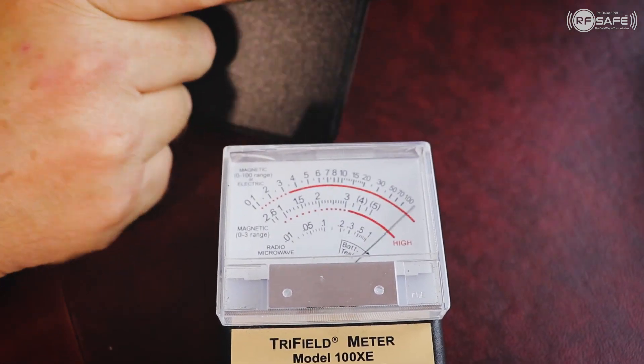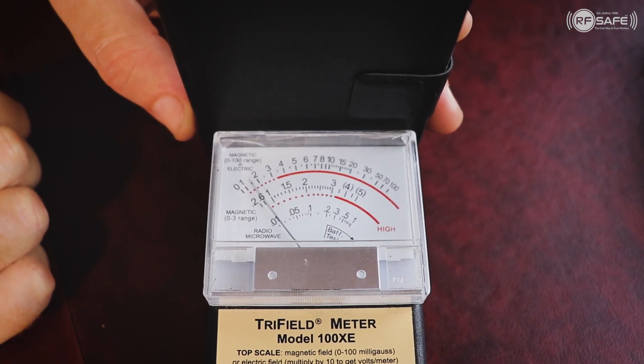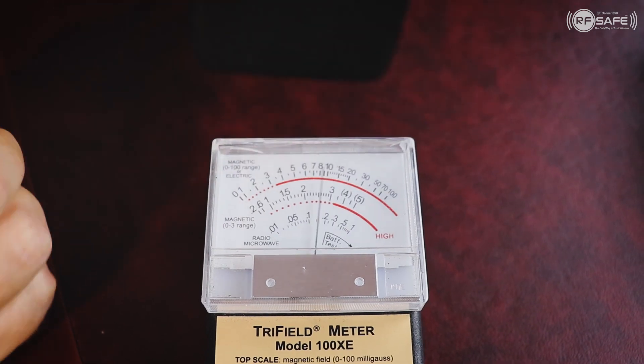We're simply going to close this cover. And now, as you can see, this is just going to drop down to pretty much zero. And that's the shielding between you and the device.